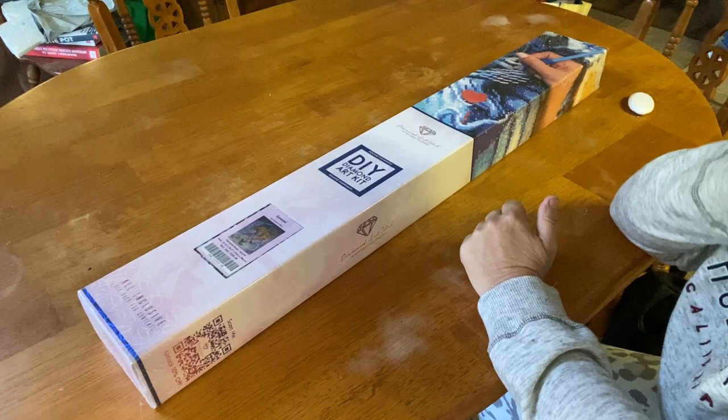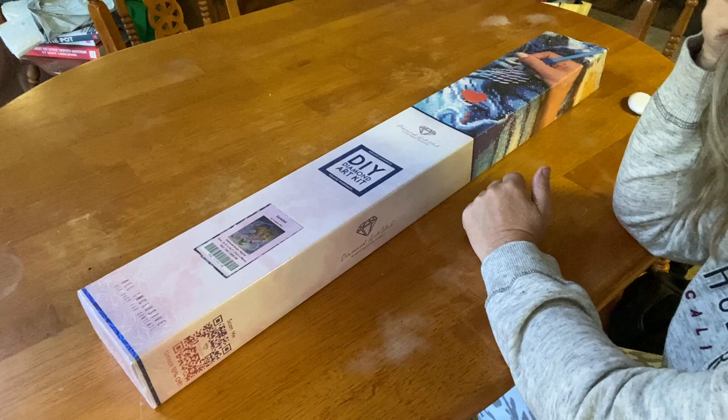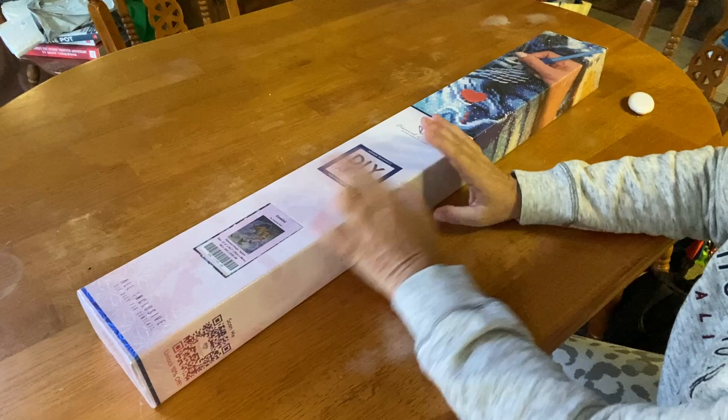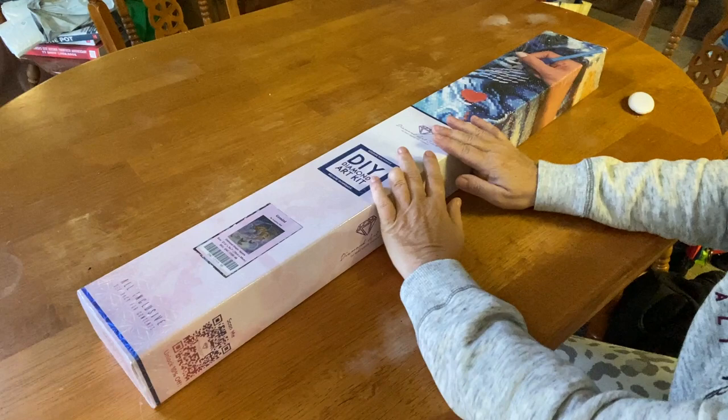Good morning everyone, it's Marina from Diamond Painting with the Besties. Hope everybody had a great weekend - back to the grind after a long weekend. We have an unboxing today and it's from Diamond Art Club. I'm excited about this one because it is the last of the Zodiacs from Josephine Wall that I've been waiting on.